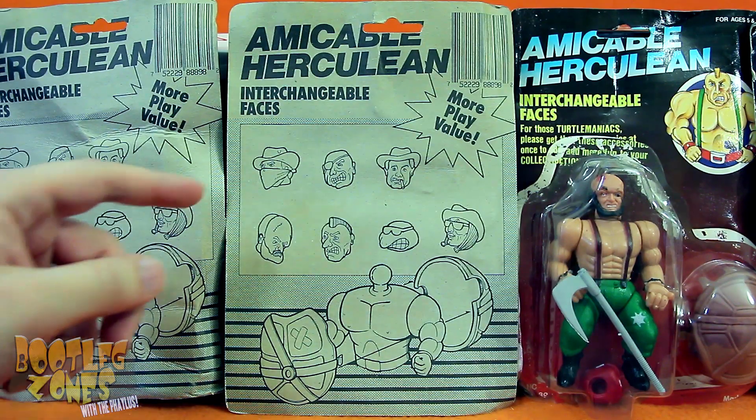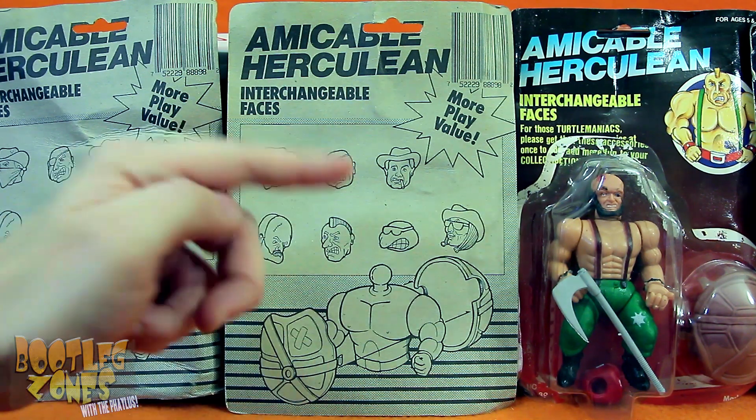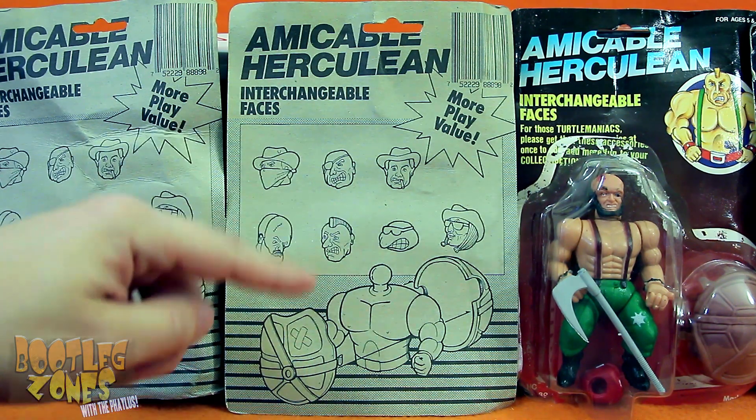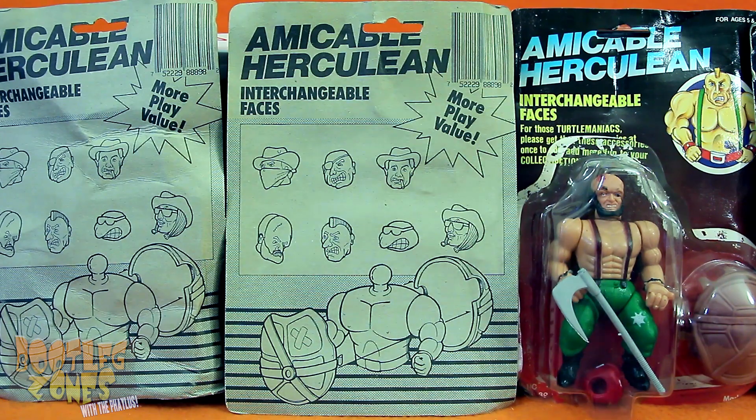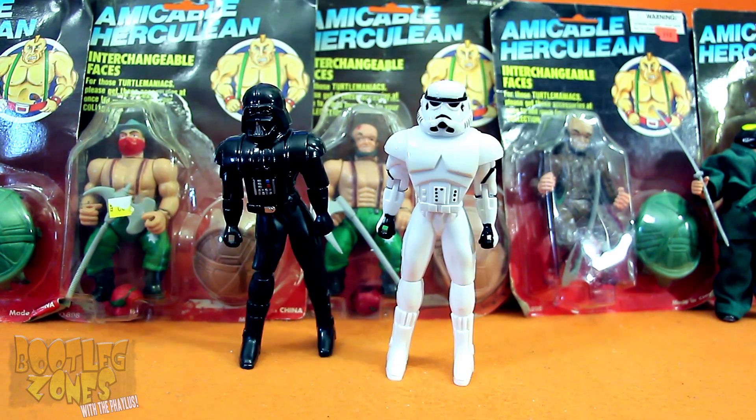As the back of the card shows you, you just pop off the head that's originally on these figures, stick the turtle one on, stick the shell accessory on, and BAM! You've got a knockoff Ninja Turtle! This is very much in the same vein as that Galaxy Cop line I covered where it's like, these figures aren't Star Wars! Fooled you! Yes, they are!